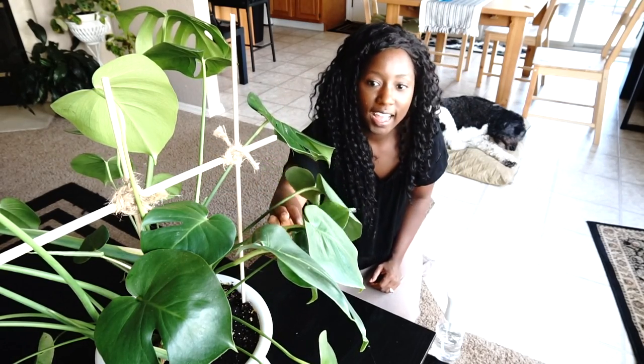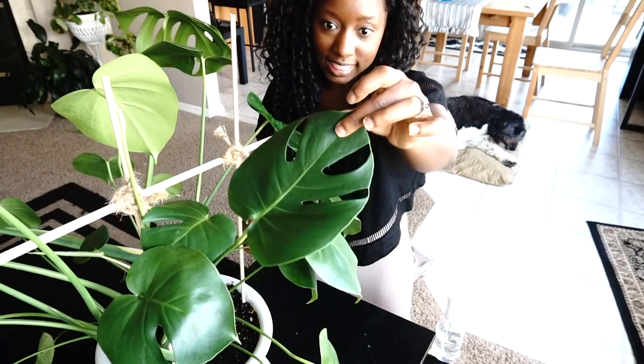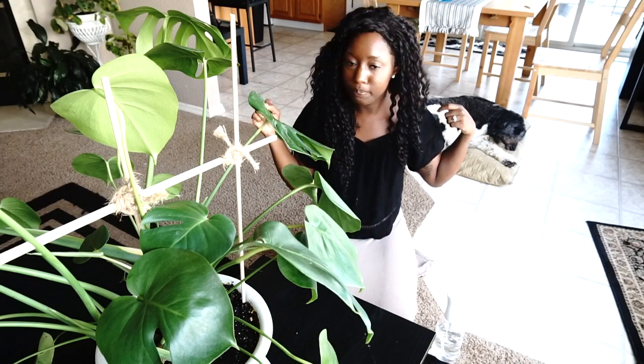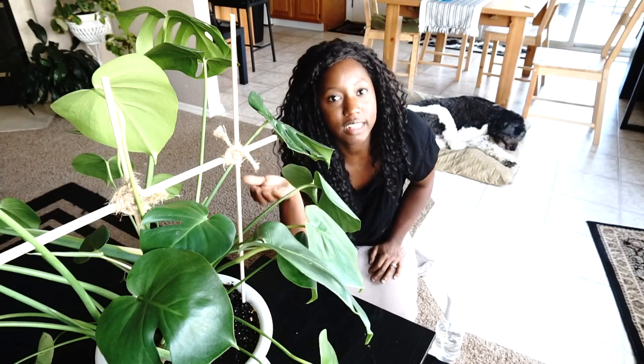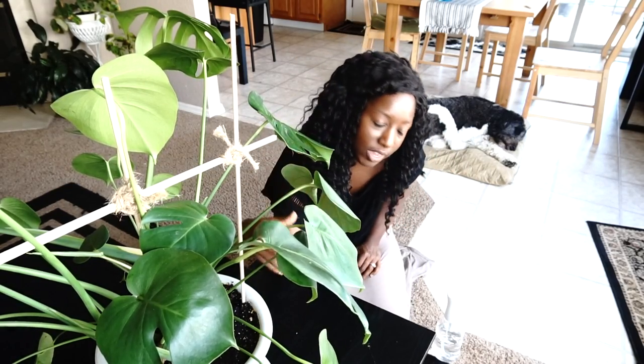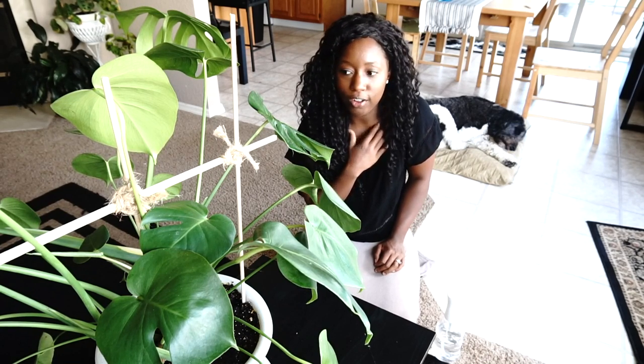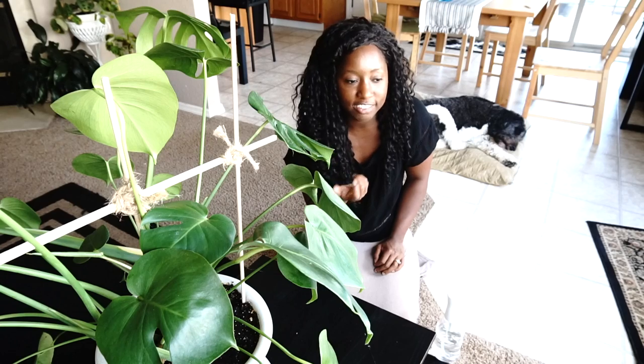It starts as just like a little plain leaf, and then it goes to something that looks like this, and then eventually it gets to be all split. That's kind of like how our life is — we think we're going to be shaped one way, but then life gets done on us. We get pulled and tangled. We get holes. We get bruised. We get hurt. This type of plant is always changing and it always surprises me. And overall, that's how life is — don't be afraid of change.